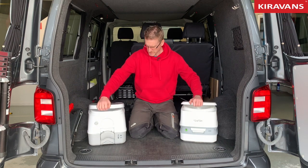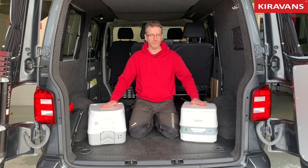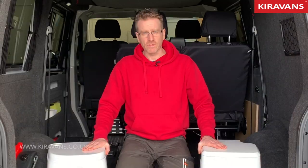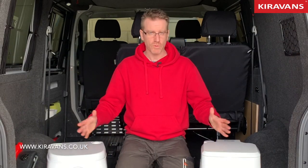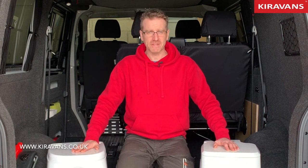So that is my quick comparison of these two porta-loos. Hopefully that will have helped you make a decision on whether you want one and also which one to get. Thanks for watching and I'll see you next time.